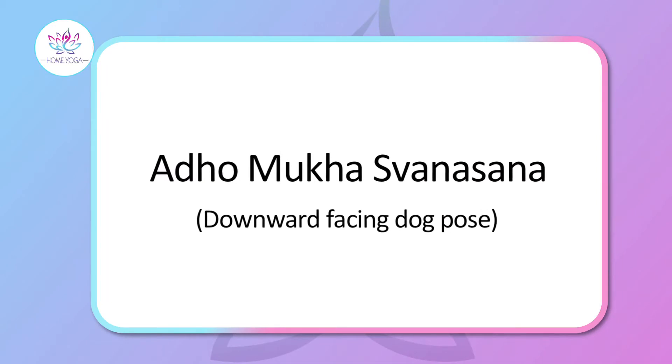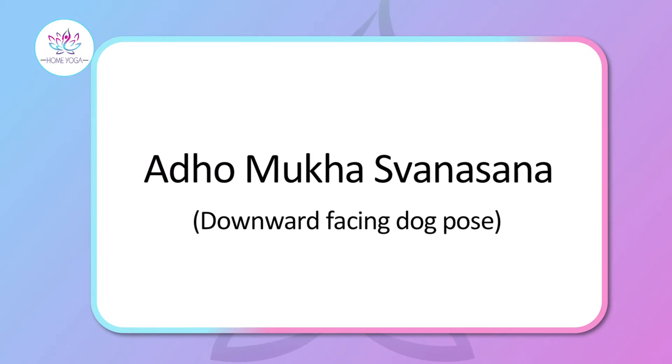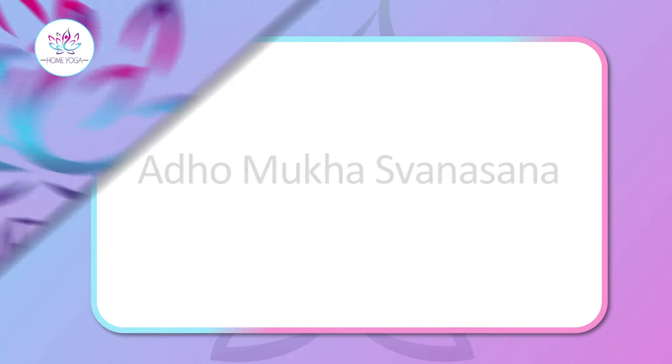Today I am going to show you a series of Adho Mukha Svanasanas, popularly known as the dog pose. So let us now all perform the asanas together.